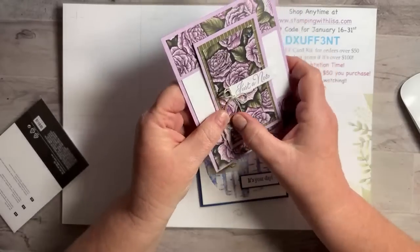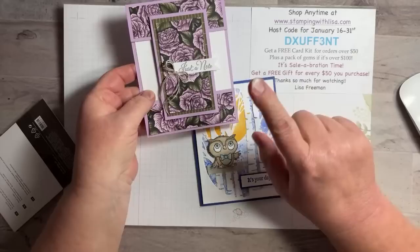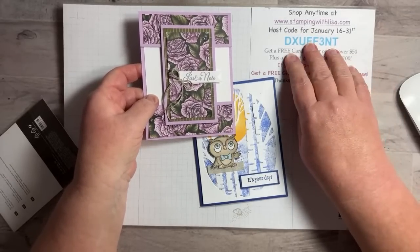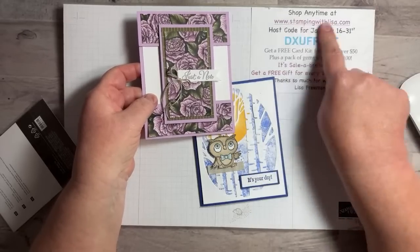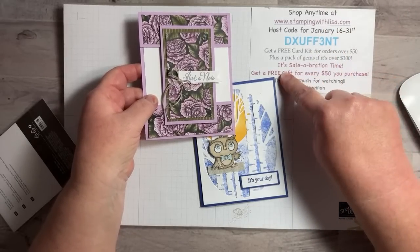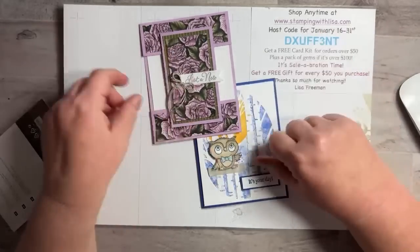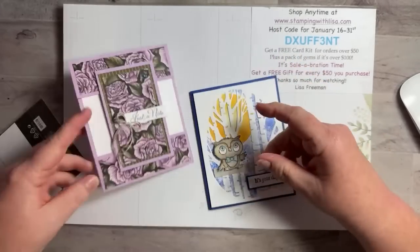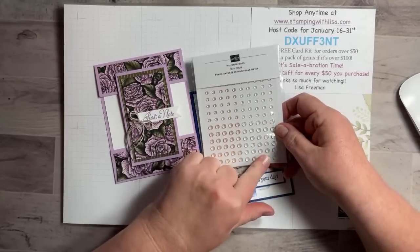Don't forget this is the card kit for the rest of this month — through the 31st. If you order $50 or more using the host code, you'll get it. The host code is always in the video description, on my website stampingwithlisa.com, and in my email list. You'll get supplies to make three of these fun fold cards. If your order is $100 or more, you'll also get the Polished Dots gems pack.